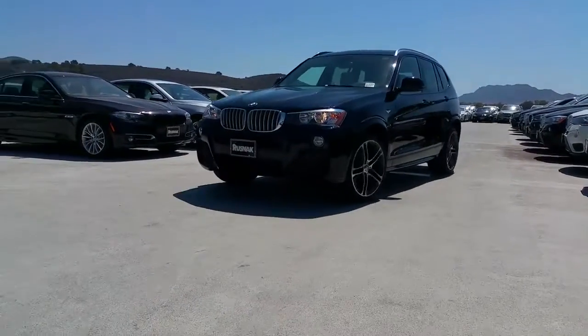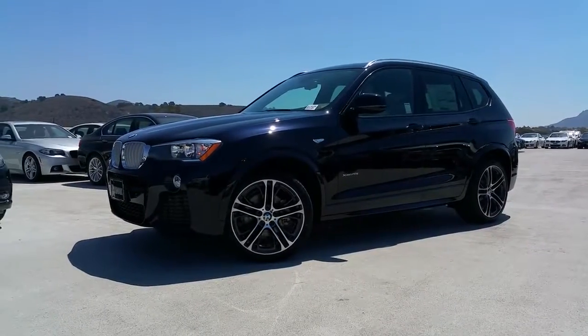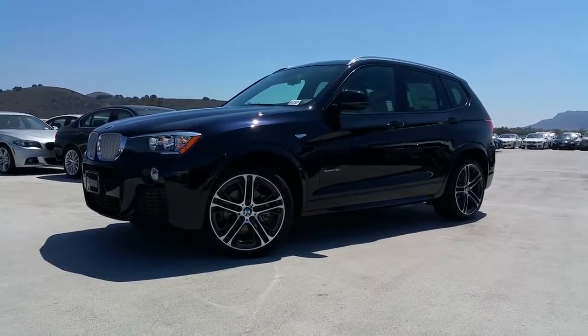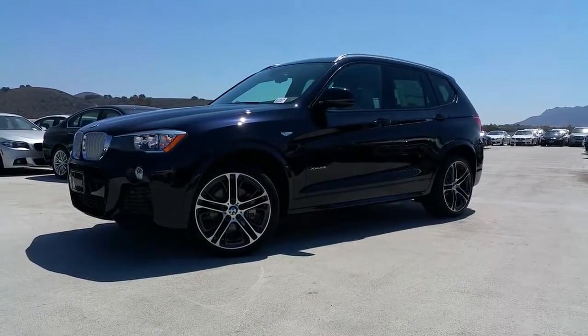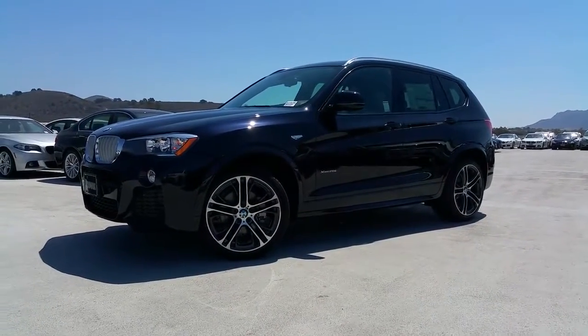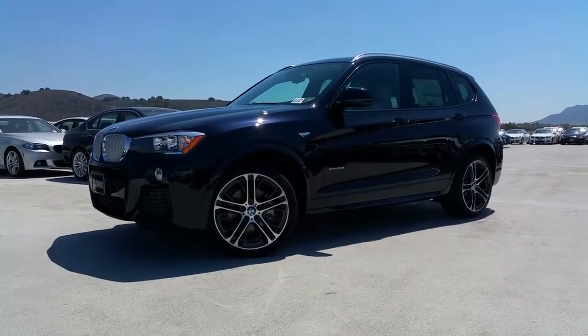Hi everybody, Scott Smith, Rusnak BMW. Got this brand new 2016 X3 xDrive 28i. One of my favorite colors — I've liked this color ever since it came out. It's the carbon black metallic and we've got the oyster leather inside.